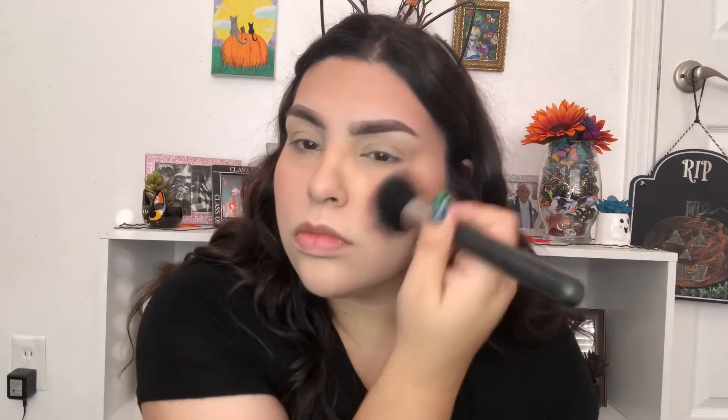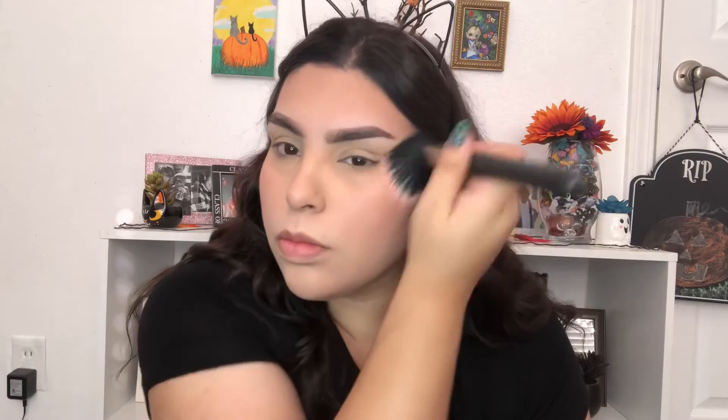After I bronze I'm going to put some blush. Next I'm going to highlight.